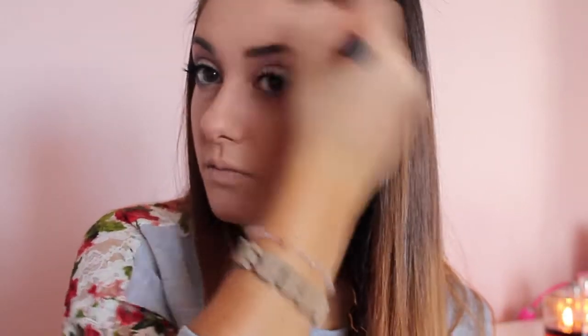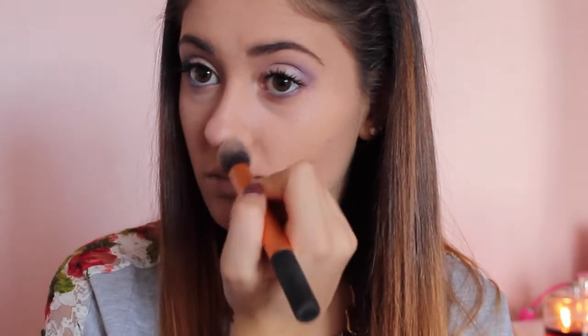To contour my face, I'm using the NYX eyeshadow in True Taupe and the Real Techniques contour brush, taking it into the hollows of my cheeks, on my temples connecting to where my ear meets my cheekbone, and also beneath the jawline and a little bit on my neck. I'm also adding a little bit along the sides of my nose and at the tip just to slim it down a bit.